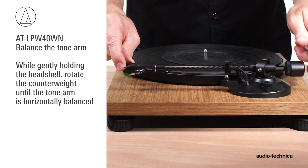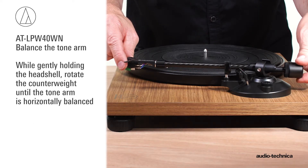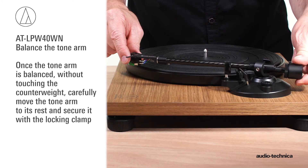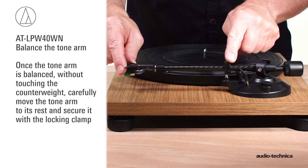Be careful not to damage the exposed stylus by dragging the cartridge across the platter mat. Next, while gently holding the headshell, rotate the counterweight until the tonearm is horizontally balanced. It should hover freely just above the platter and not touch the platter's surface. Once the tonearm is balanced, without touching the counterweight, carefully move the tonearm over to its rest and secure it with the locking clamp.